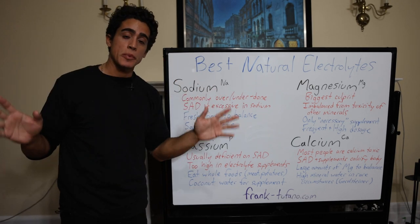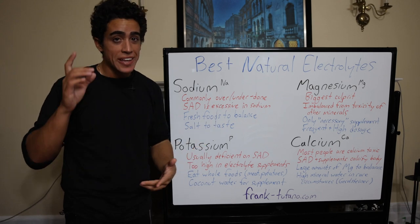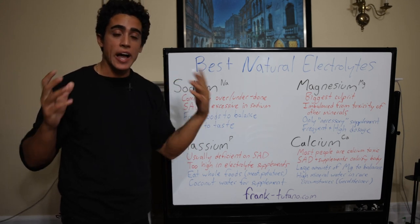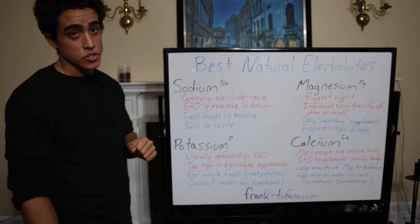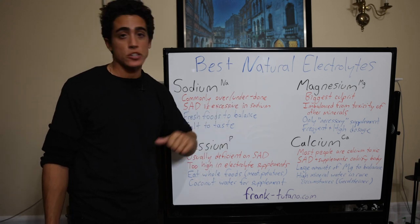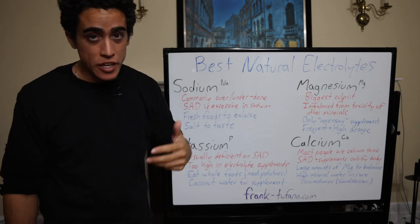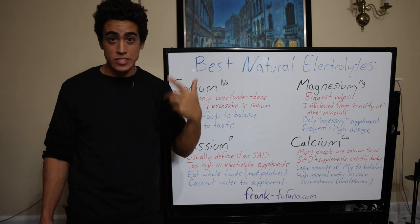However, I'm an open-minded person. If you really want to try a true, natural, high-quality source of electrolytes to troubleshoot your issues: you have the salt for sodium, you have high-quality whole foods for potassium, you have supplements for magnesium, and there's no way you would ever need calcium. But if for some reason your skull is really thick, drink some Gerolsteiner water and you won't sleep for three days because it will calcify your brain.